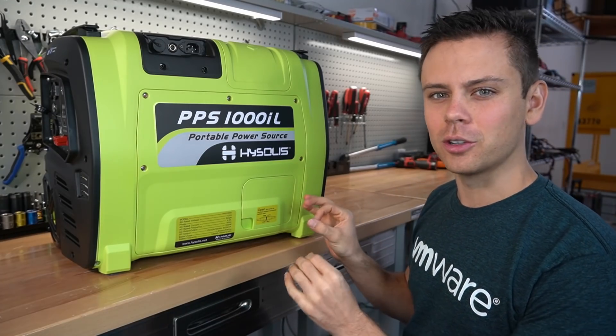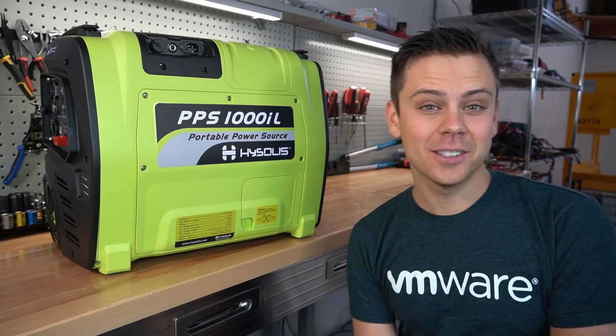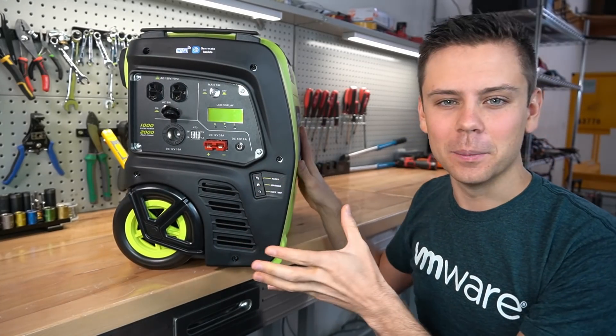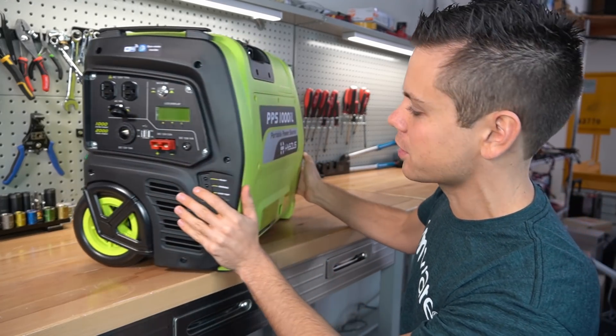Today we're going to test a new solar generator by Hysolus. This is a solar generator on wheels and it has an MPPT pure sine wave inverter and a lithium iron phosphate battery. We're going to test it and then rip it apart and see if it's worth our time.